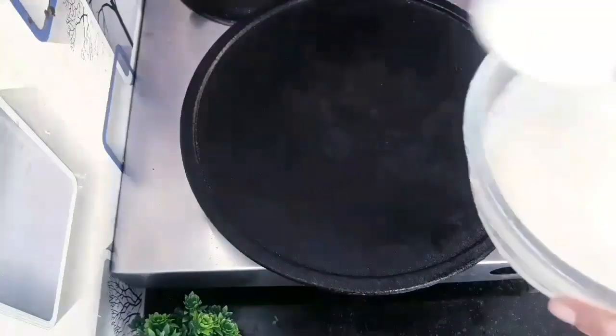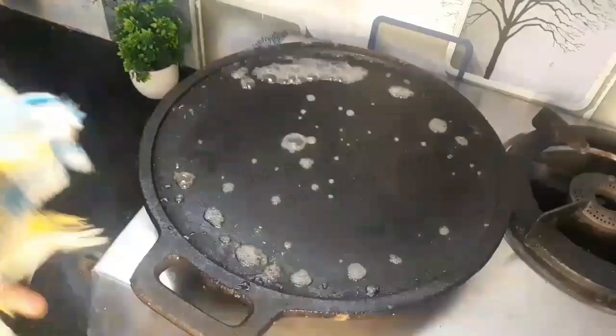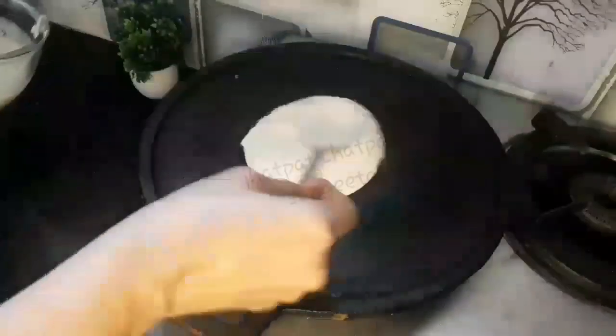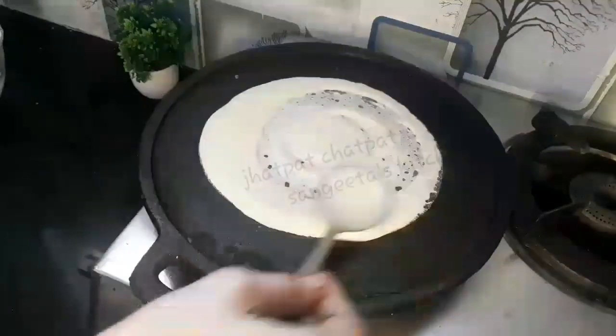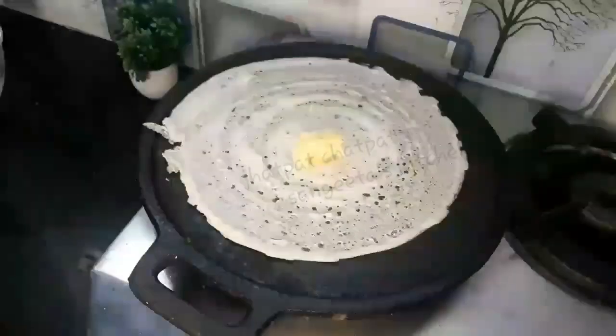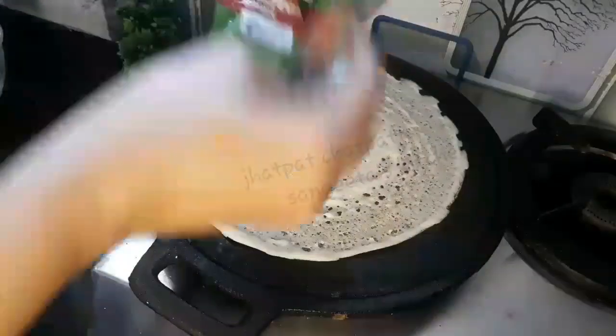Now let's make a straight style saison dosa. Heat the tava, sprinkle a little water, and wipe it gently with a clean cotton cloth. Pour a ladle full of batter on it and spread it in a circular motion. Add a little melted butter — about one and a half tablespoons.